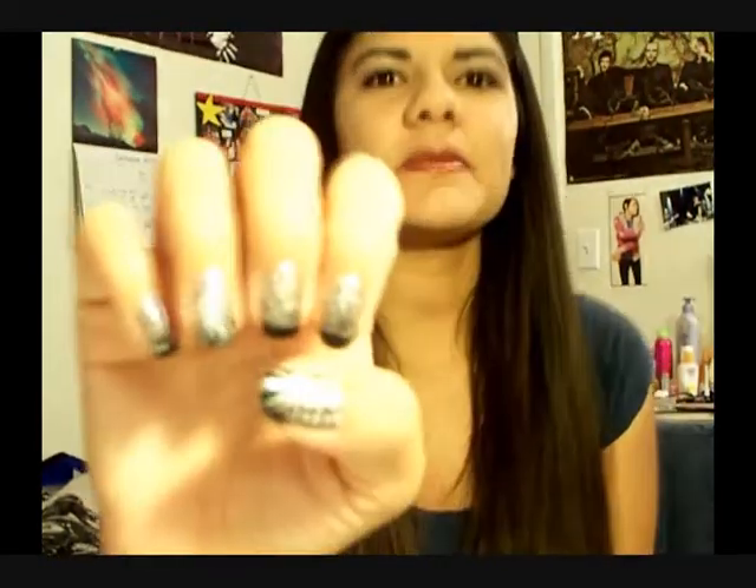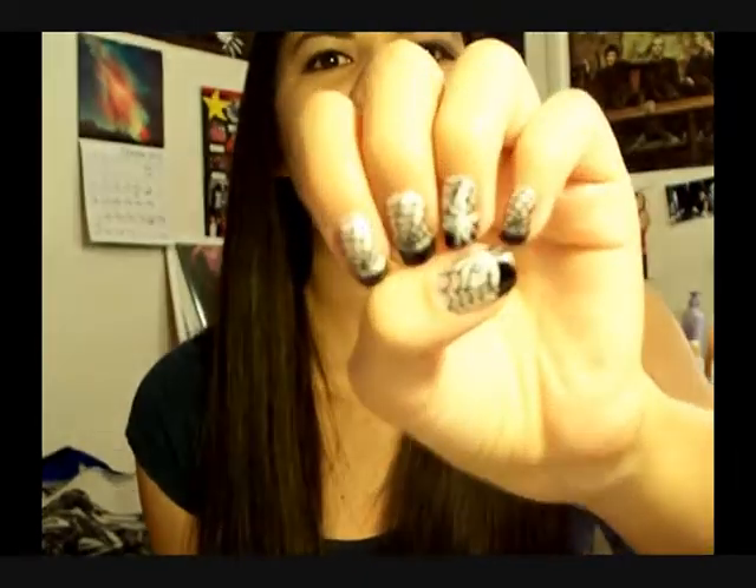Hi guys, so today I wanted to show you another nail design. This one's just a spider web design. I saw this design on some artificial nails when I was shopping at the store the other day. The brand Kiss — they make artificial nails — they had this design, and I just thought it was really cool, and I wanted to try it out, see if I could do it myself. So I'll show you how to do it.